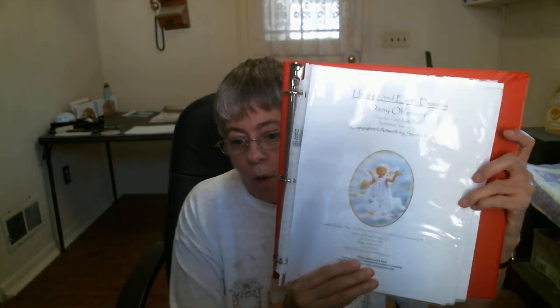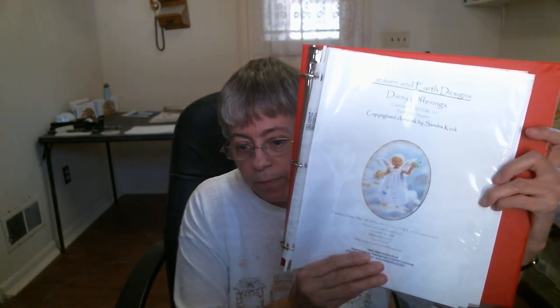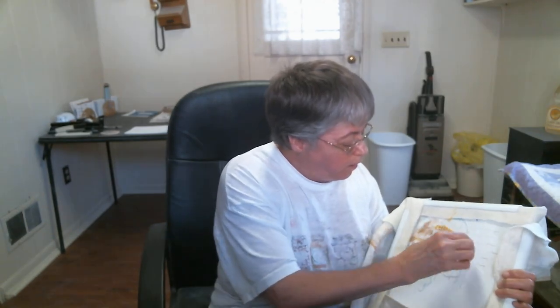I'm on page 10 out of 36 pages. The whole thing is stitched all the way around and the outer border is all confetti — all of it. It'll be great when I get this done. This is basically my only Heaven and Earth Design I'm actively working on. Here is my progress on her.